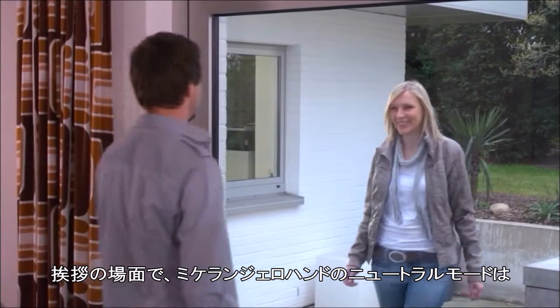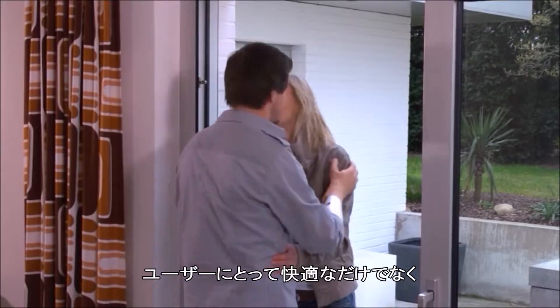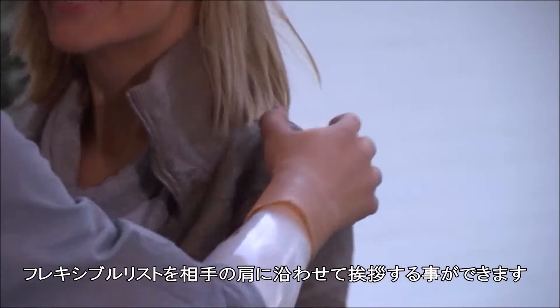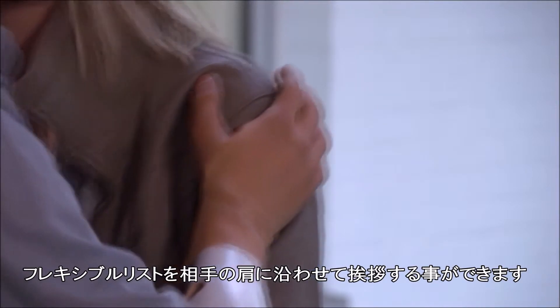A greeting that includes a hug with the Michelangelo hand in neutral mode is not only much more comfortable for the user, but also for the person being greeted, since the hand assumes the shape of the shoulder with the help of the flexible wrist.